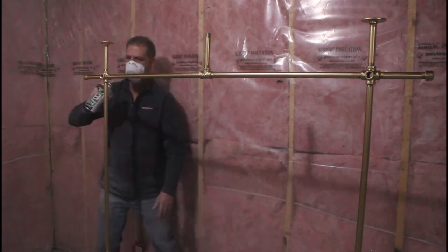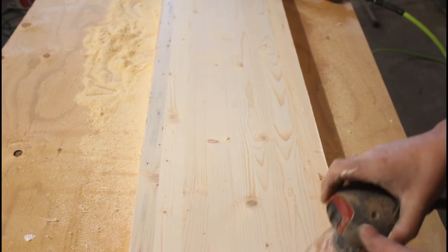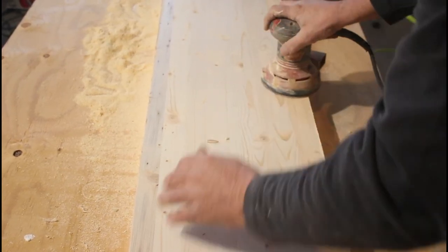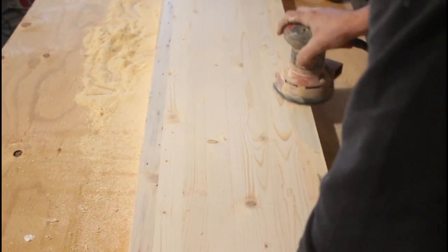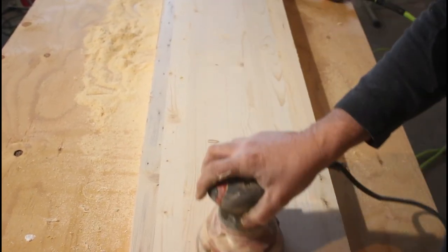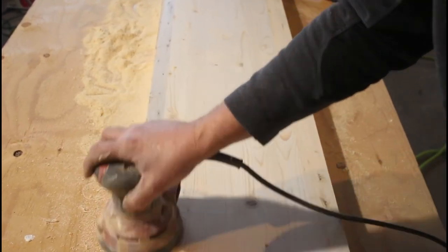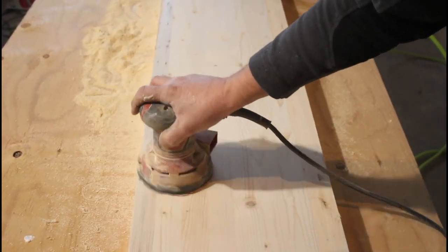While that's drying, I can turn my attention back to the bottom wood base and the top shelf. The first thing I'm going to do is sand the entire base and the top shelf — starting with the base, sanding the top and the skirt we applied to it, and then doing the same on the top shelf.